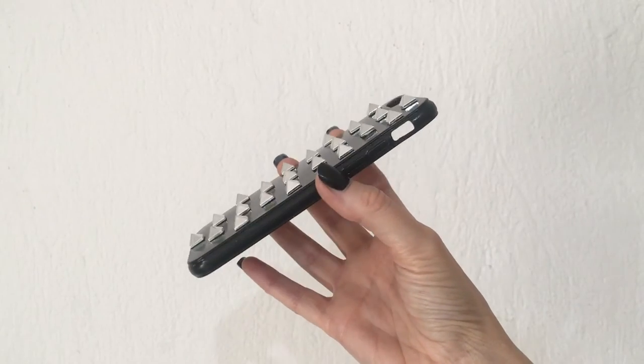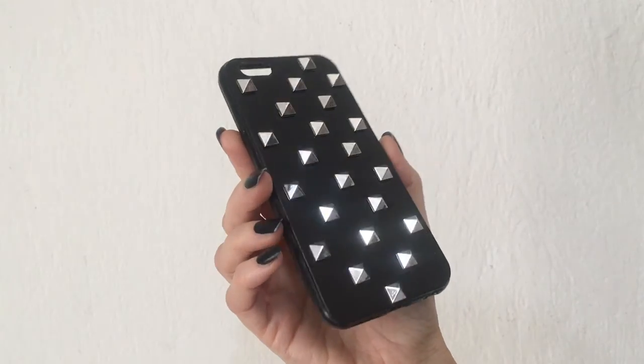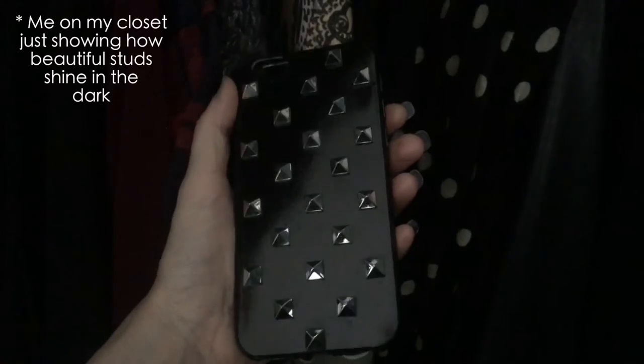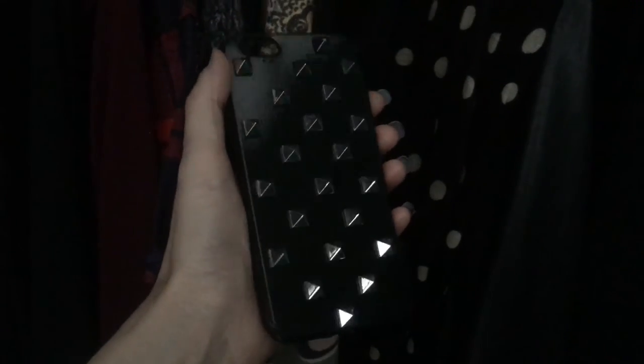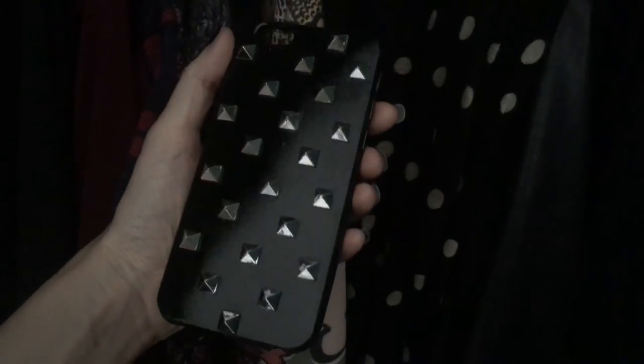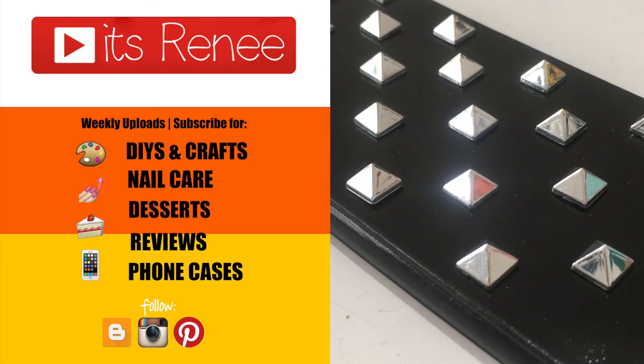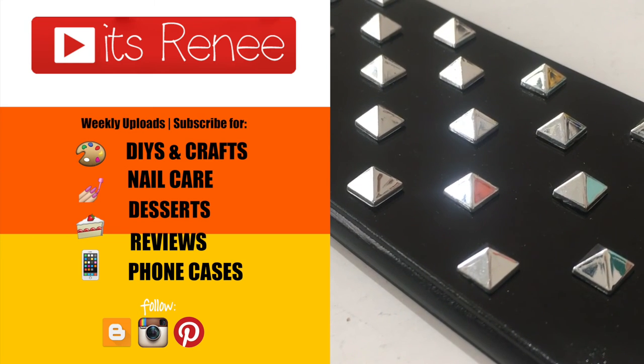Just be careful with studs — mine are kind of pointy, so I have to be careful not to poke myself. But I really hope you like this as much as I did. If you did, don't forget to give this video a thumbs up, let me know down below, subscribe for all the DIYs on my channel, and share this. Thank you so much for watching — I'll see you later, take care, bye!